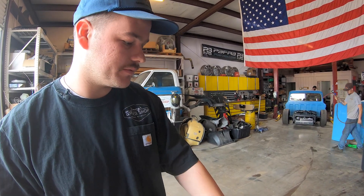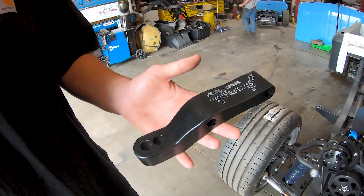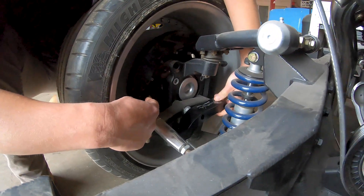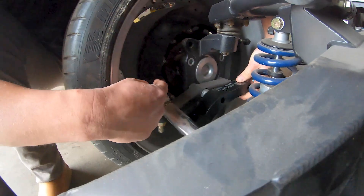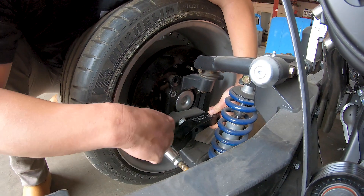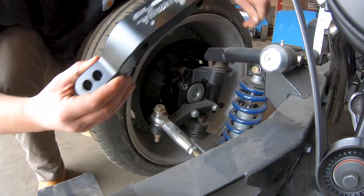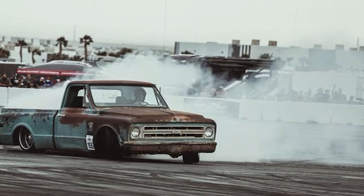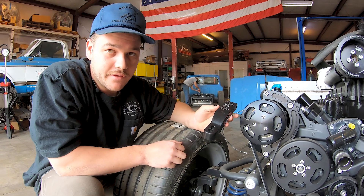Anyone running a Wilwood Pro Spindle — I make this arm that bolts directly to the back of your spindle. What it does is it brings the mounting tab, the mounting point of your rack, in. You've got two different holes, so you've got better angle and you've got the best angle. This is like the third version — we're dialed.